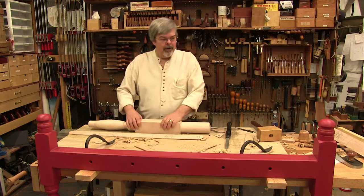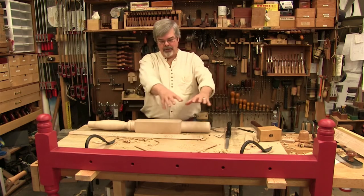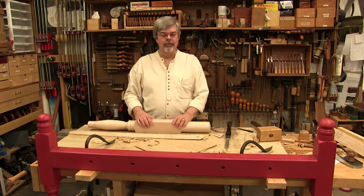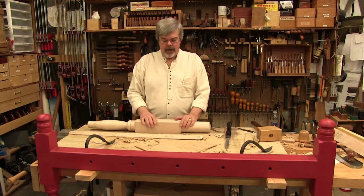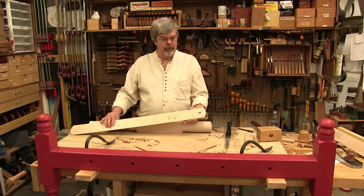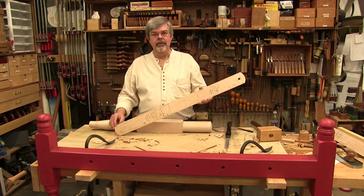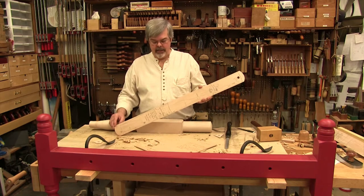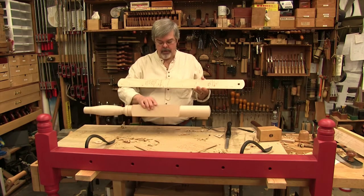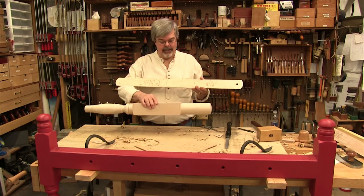So how do I make a copy of a bed that's got turned legs, the rails, and the holes for the roping, and get it exact or very close? I do that by making patterns. When I got home with the measurements and the photographs, I made this pattern for the leg. And I use this when I chuck up this big chunk of wood on my lathe that gets turned into a leg like this.